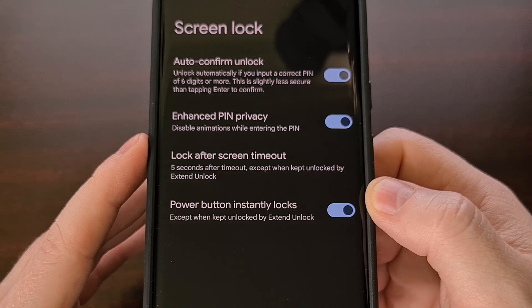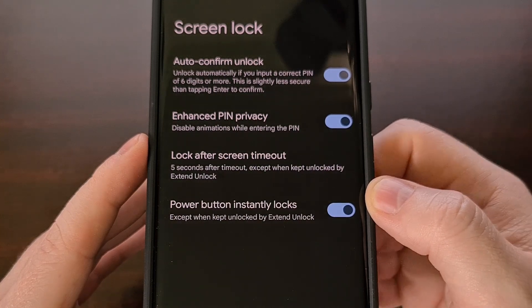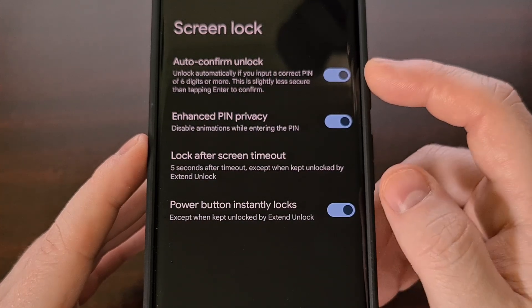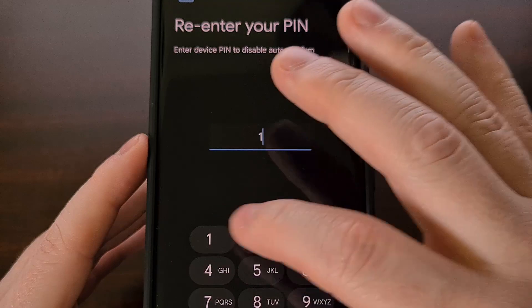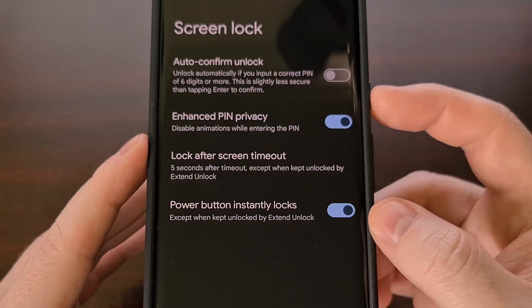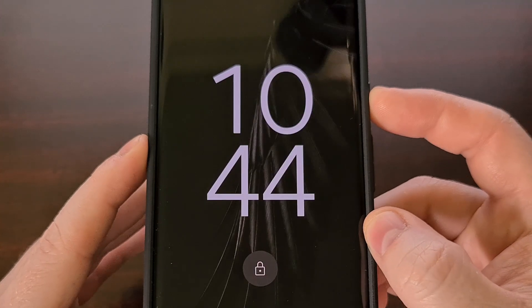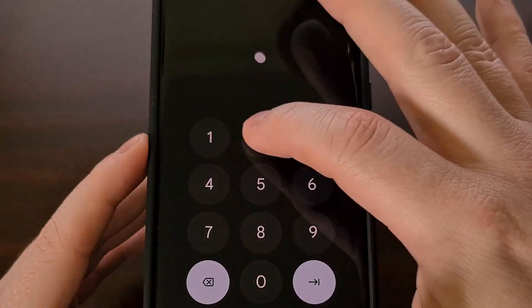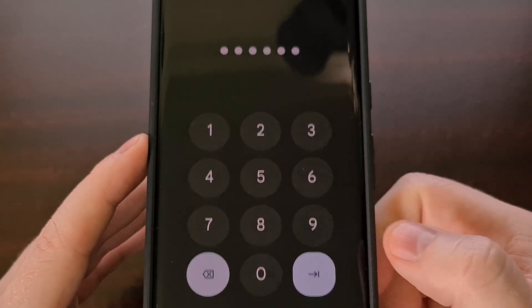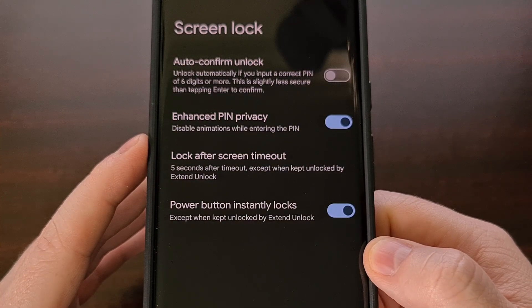Or if you prefer to have a six-digit code, we can disable the auto-confirm unlock feature. And then when we go to unlock the device, even though we have a six-digit code, we have to confirm to unlock the phone.